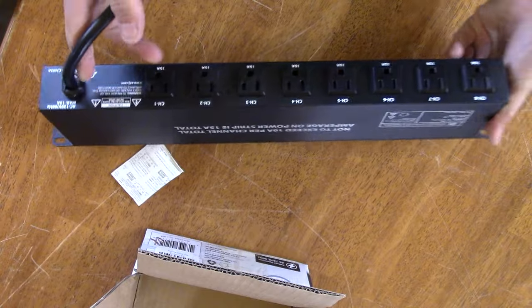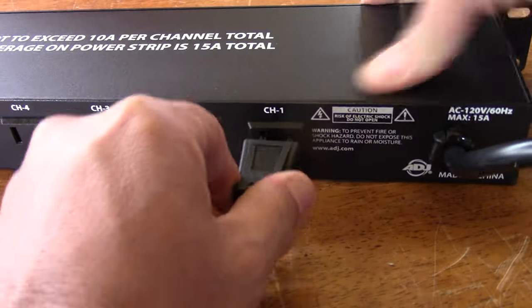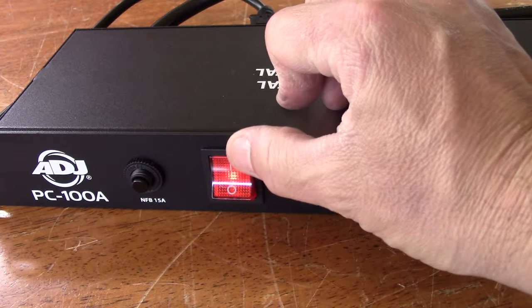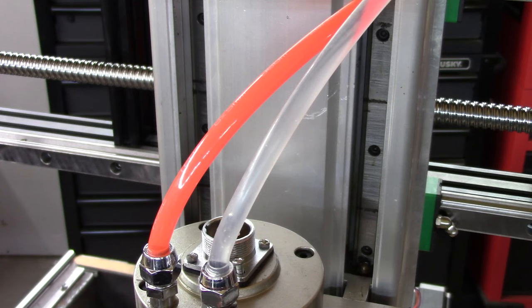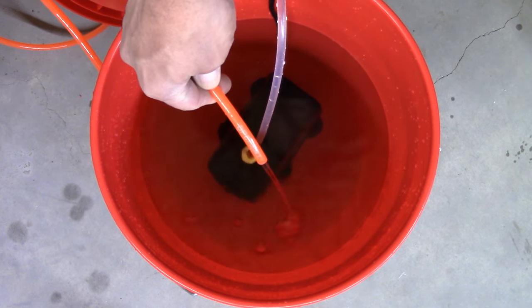You're going to have a bunch of stuff connected to your CNC router — your pump, your dust collector, maybe a vacuum pump — so you'll need at least three loads. Here we're plugging in the pump, flipping the switch, and we have water flow. Let this run until you have no more bubbles, and then you can run your router. You'll see water flow at the end.